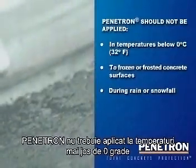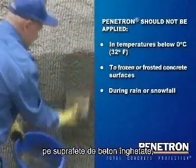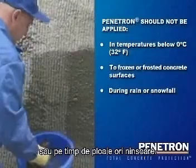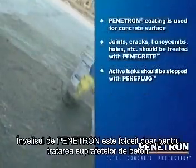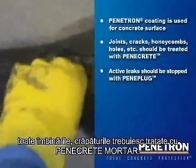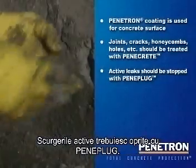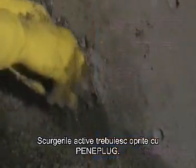Penetron should not be applied in temperatures below zero degrees centigrade, to frozen or frosted concrete surfaces, or during rain or snowfall. The Penetron coating is only used for treating the concrete surface. All joints, cracks, honeycombs and so forth should be treated with Penicrete mortar. Active leaks should be stopped with Peniplug.